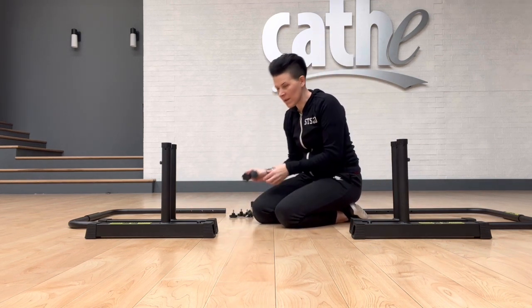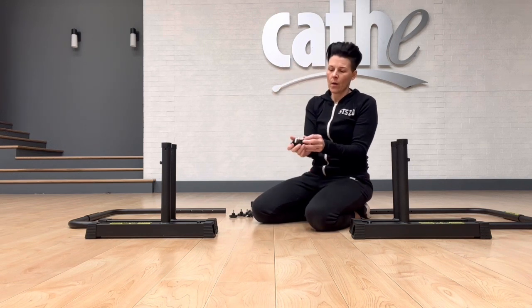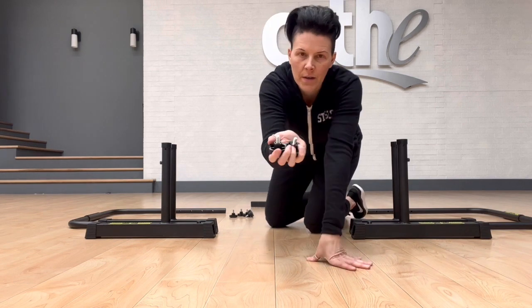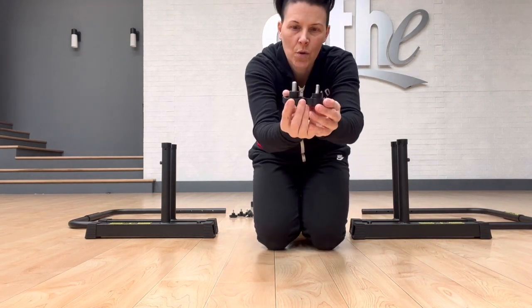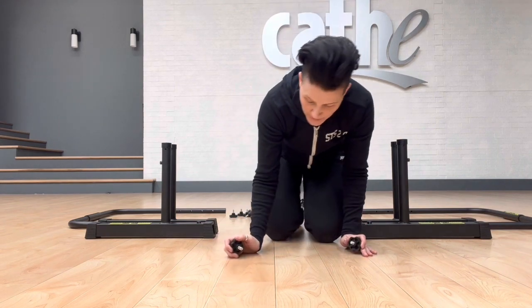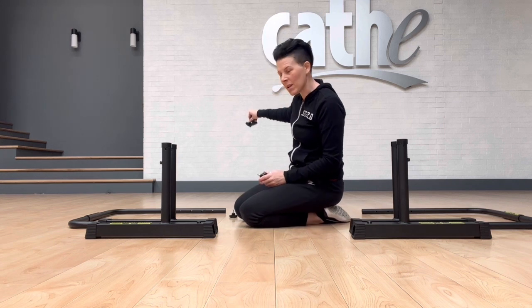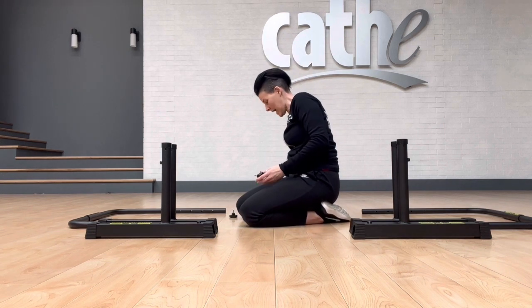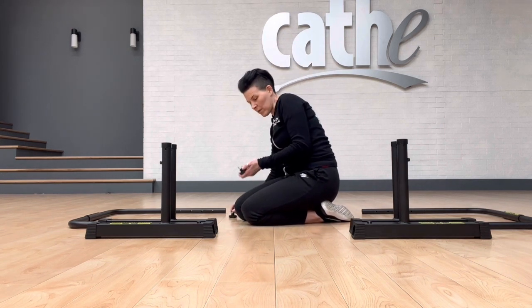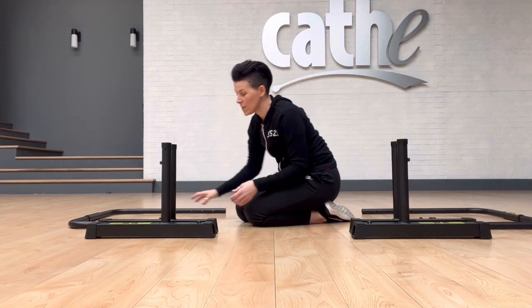The last thing in the box is going to be six safety knobs. When you look at those safety knobs, you'll notice that two of them have a screw that's a little bit shorter and stubbier, and the other four are a little longer and thinner. We're going to take the two stubbier ones and put those with our stabilizing connector. The four screws that are a little thinner go two for each side.